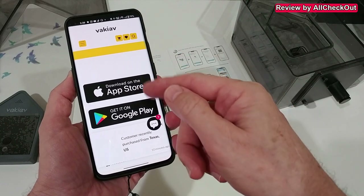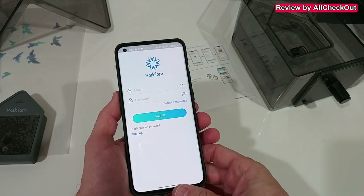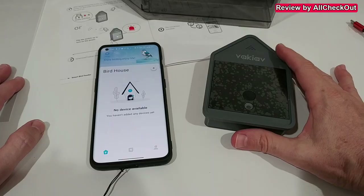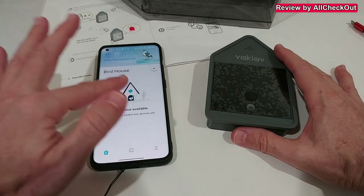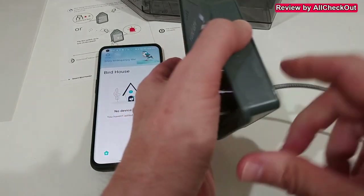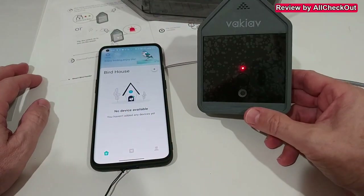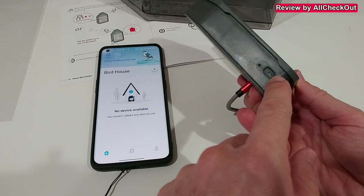We can download the app from the official Apple App Store or Google Play Store. If you're using it for the first time you have to sign up — that was super easy, they sent a confirmation email, then you go back and log in. To connect, we turn on the bird feeder. It's convenient to have it on charge and leave it in the off position initially.